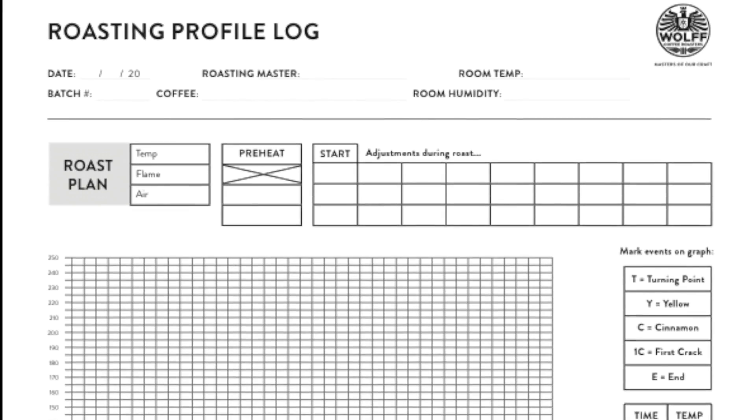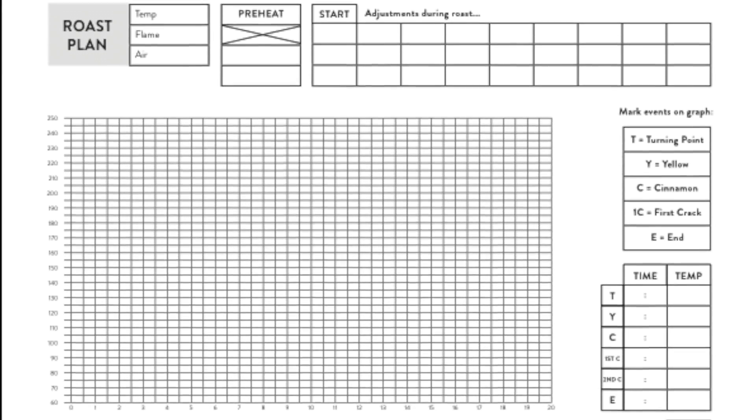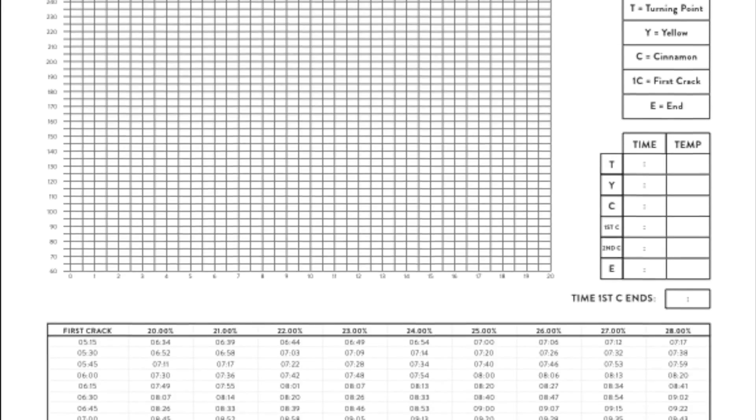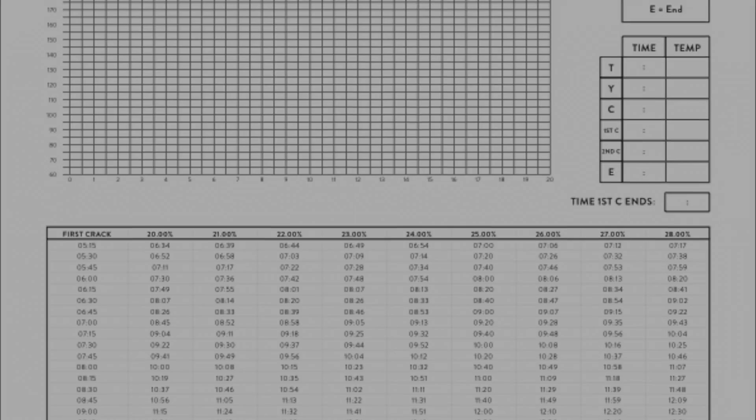The main thing, and the first thing, is keeping really accurate roasting logs. These help with not only the time but also the end temperature of your roast, which I think is very, very important. Keeping those logs really accurate is quite important.